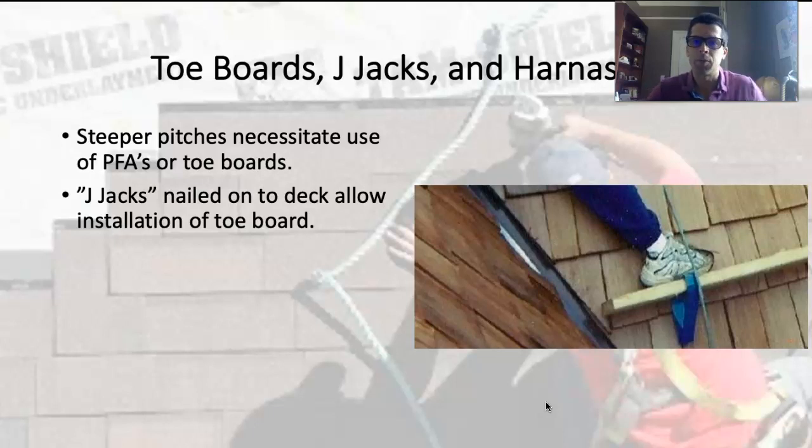If you're working on a steep roof, you'll want to use some sort of fall arrest system — a full harness with a lanyard, secured at the ridge with a D-ring you can attach to. That's generally best if the roof's pretty steep. If it's not terribly steep, you can get away with J-jacks, but often you'll use both. J-jacks are pieces of metal shaped like a J with slots in them — you nail through that slot into the roof deck, ideally into a rafter. You can shingle over those J-jacks and slip a 2x6 or 2x8 in there to have a little platform to stand on.